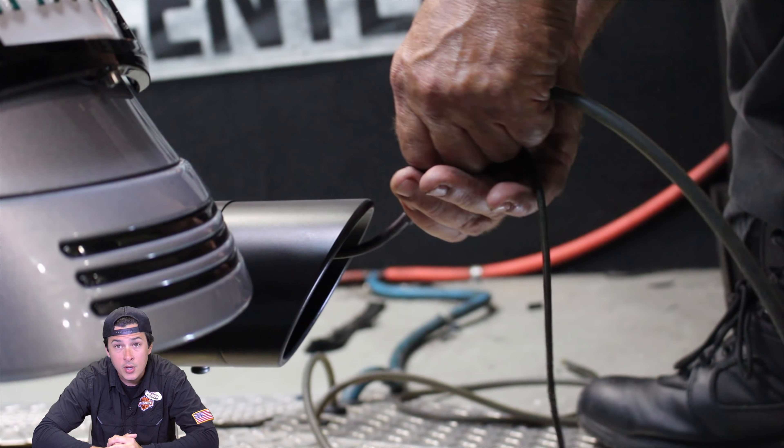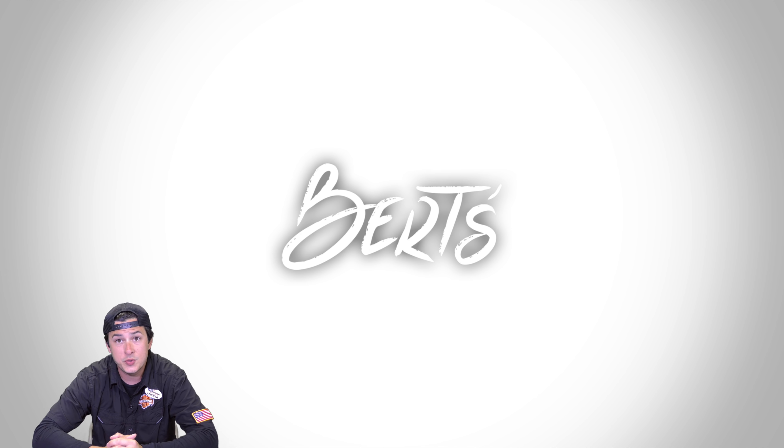This particular bike has already been dyno-tuned. It did 136 horsepower and 131 pounds of torque. We did better numbers on the FXDR but this was a brand new model which wasn't properly broken in yet. With that said, Jason is very proud of this build — it's one that he personally oversaw. Let us know what you guys think in the comments below.